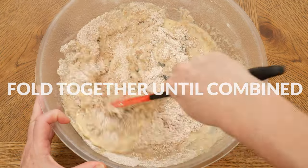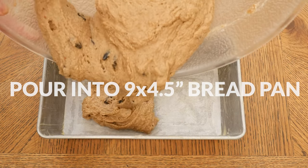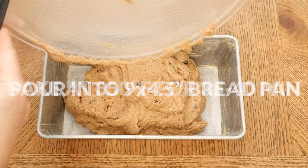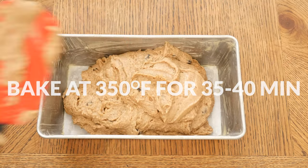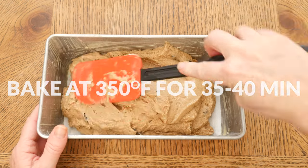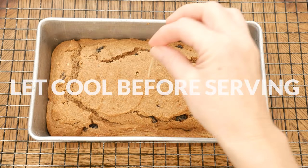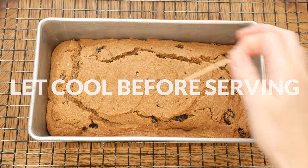Fold together until combined and then pour your batter into a well-greased and parchment paper lined nine by four and a half inch bread pan. Bake in a 350 degree preheated oven for 35 to 40 minutes or until a toothpick comes out clean when inserted in the middle. Be sure to let your bread cool on a cooling rack before serving.